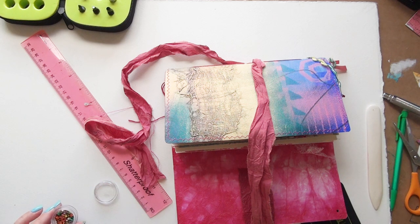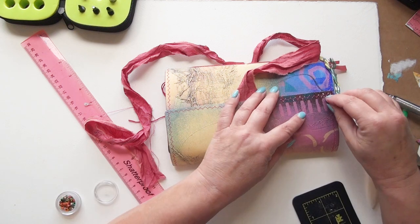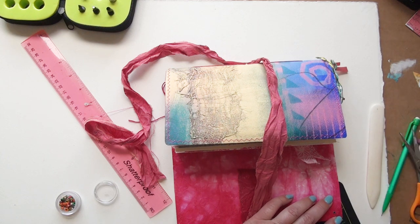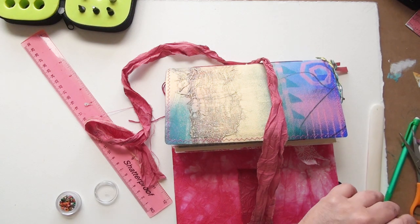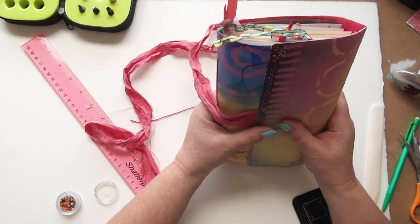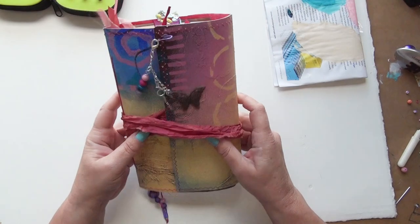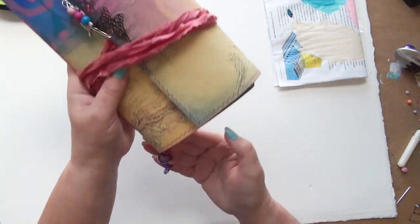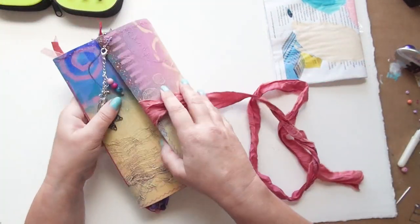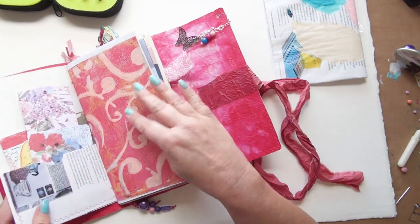I've punched a hole in the top of the fold-over bit of the journal and I'm going to put an eyelet in — this is where I'm going to dangle some jewellery decorations. It's a good idea to reinforce this hole because it is canvas. Here we are with it decorated with the dangly bits: I've added beads to the threads, there are threads on the top, and inside I've made paper safety pin danglies.